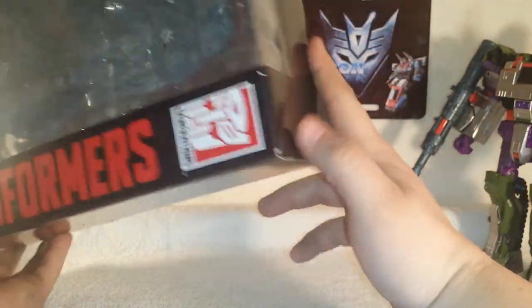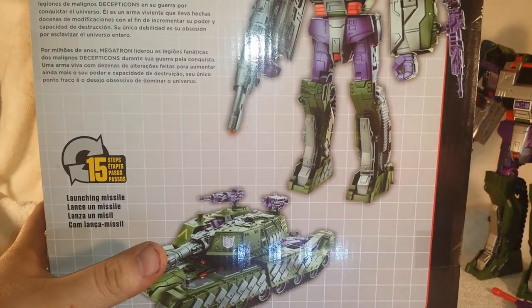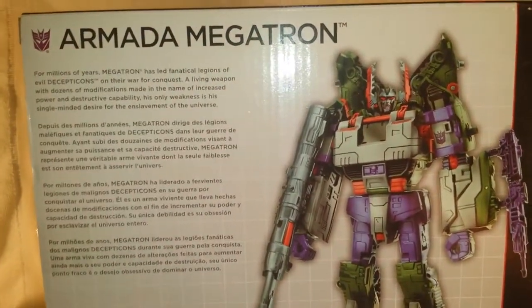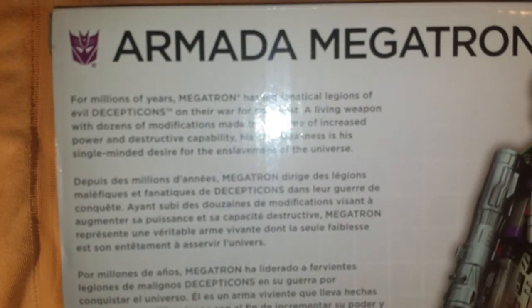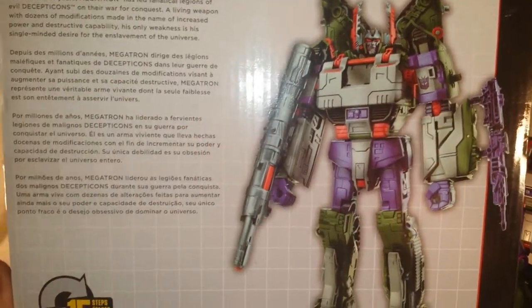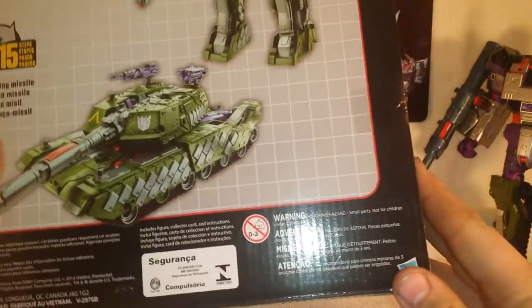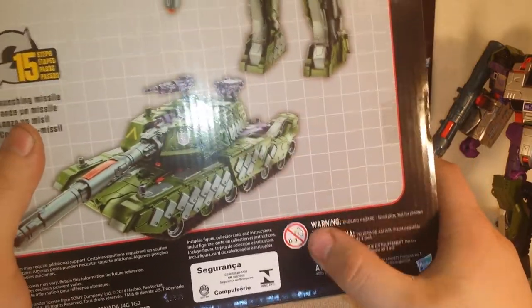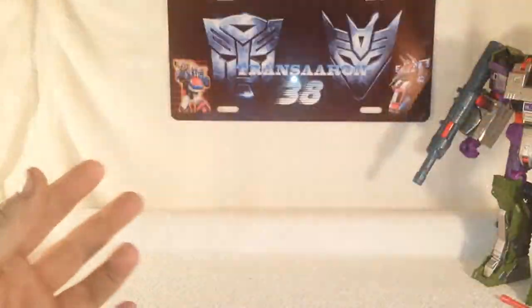The packaging has the black and red Generations line styling, similar to the movie packaging. On the back you get product shots of Armada Megatron and his bio — pause it if you want to read it. There's a tank mode picture there. It changes in 15 steps and has a launching missile. Nothing too unusual — just a big Leader Class package with 'Authentic Transformers' on the bottom.